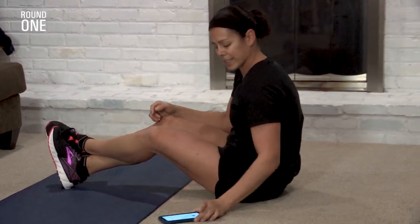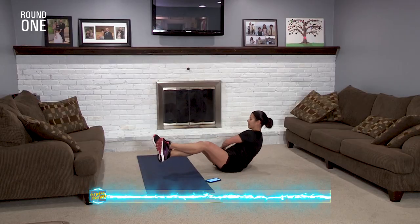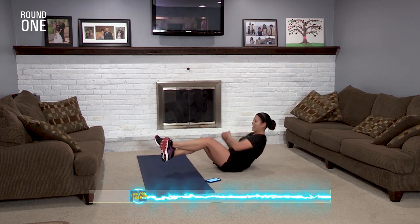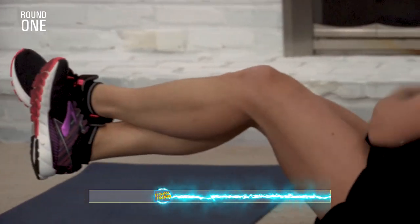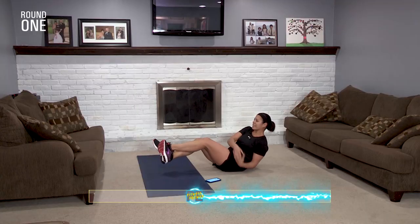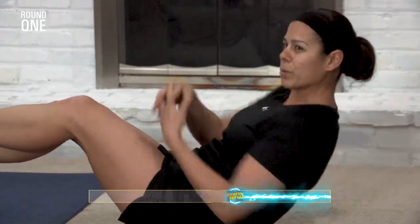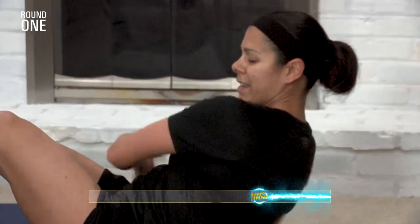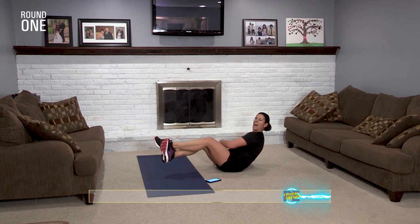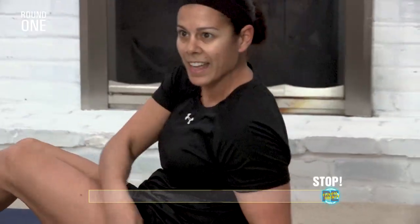On your marks, get set, go! You want to make it a little more intense? Go a little faster. Come on! Who's home with you — your siblings, your parents? Tell them to get involved, tell them to race you. How many Russian twists can you do? Can you go faster? Yes, you can. You're almost to the end. Five seconds — three, two, one. Done. Let's go!